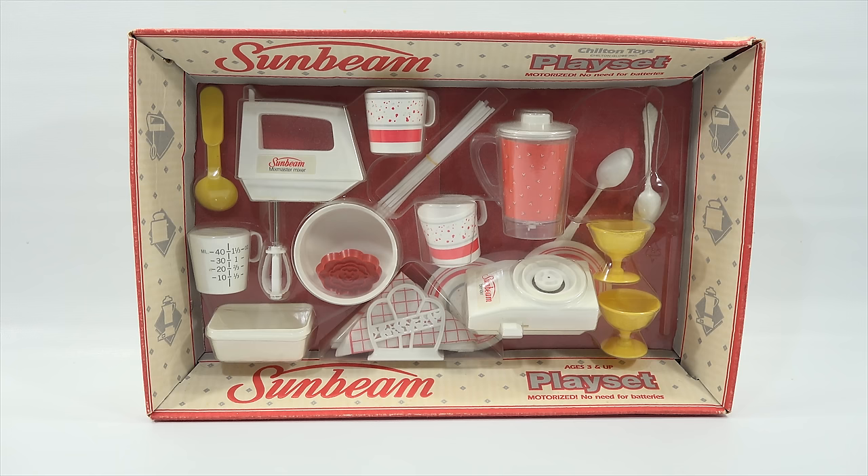I've never had it out of the box. They say it's for ages 3 and up, and it is Sunbeam branded. The mixer and the blender both work by pressing buttons, so you don't need batteries.